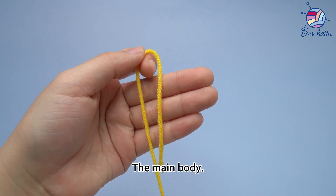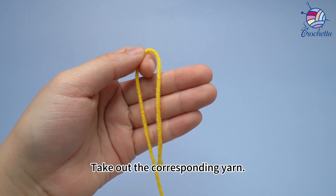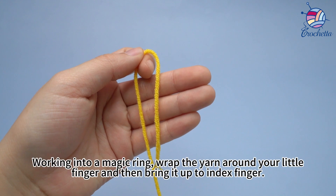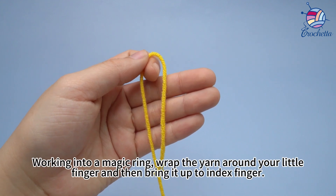The main body. Take out the corresponding yarn. Working into a magic ring, wrap the yarn around your little finger.